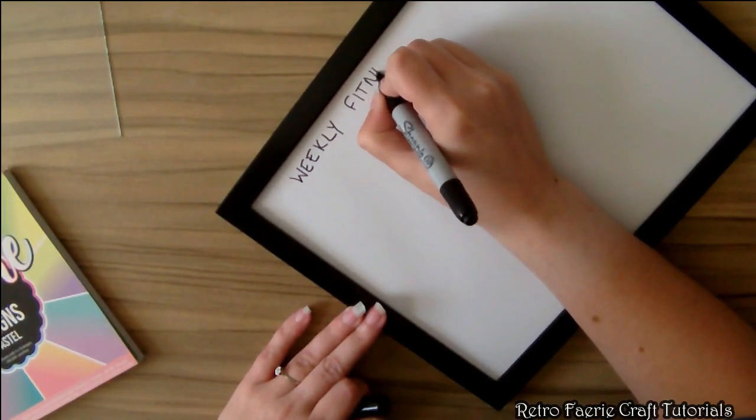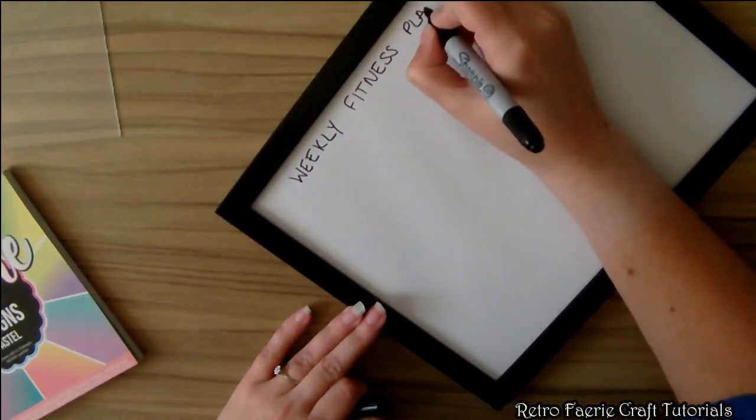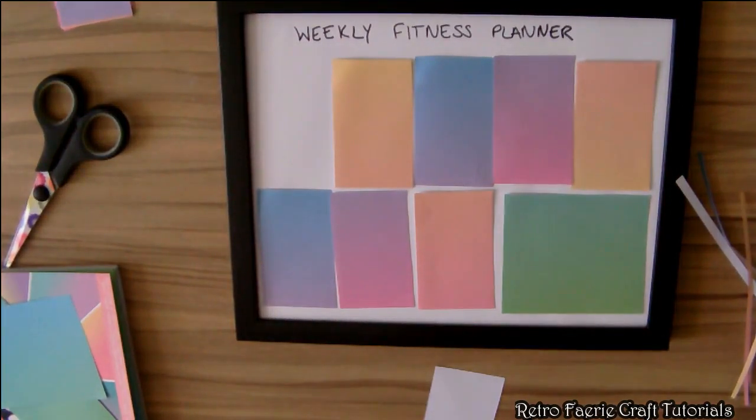You need some whiteboard markers, then you can write on what you want to do each day. If you change what you want to do, just wipe it off and change it.